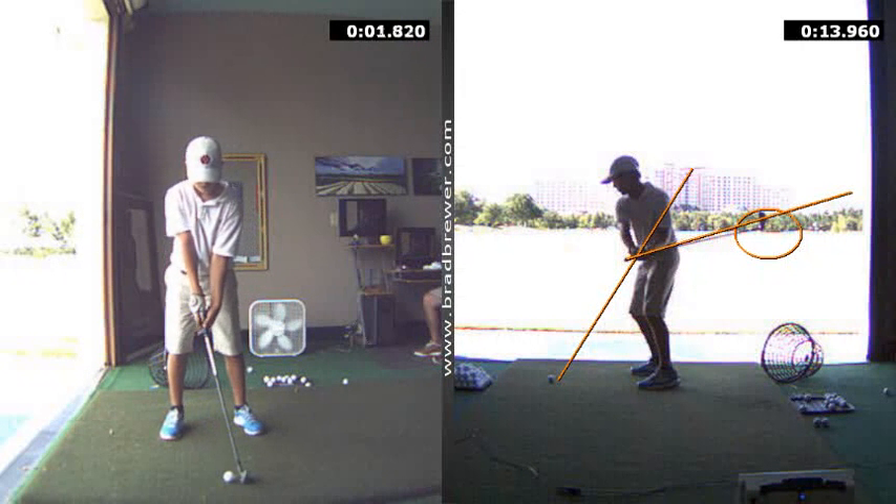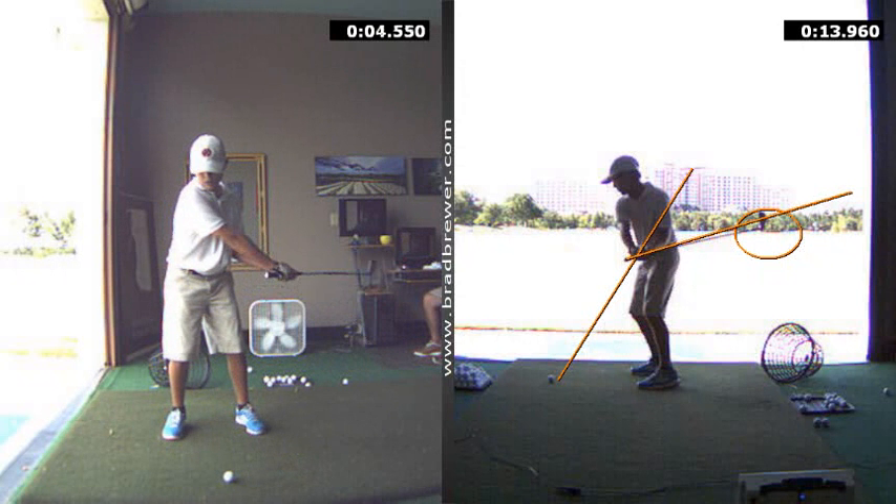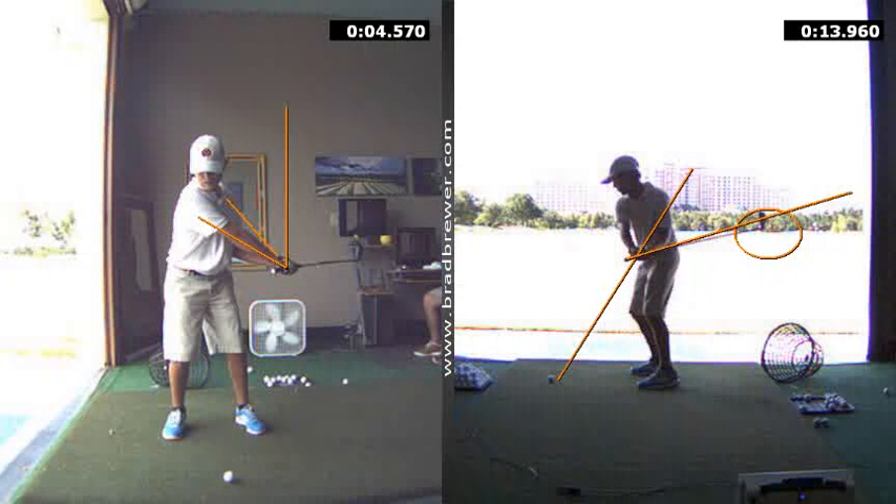From the front-on view, as a result of some of your work now, the club is starting to get a little bit more up. Still over-rotating the forearms, and you're still getting that club very behind you. Ideally at this point, I want to see your left arm on top of your right, and I want to see that shaft a little bit more vertical. We'll continue to work on that — it's certainly going to help make it easier to keep the club in balance and execute the strike the way that you want. Until next time, happy golfing.